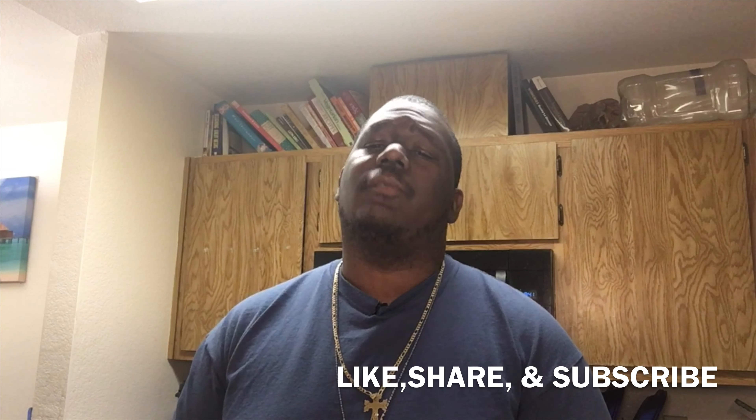If you enjoyed watching this video, do yourself a favor and click the subscribe button, followed by liking, and then leave me a comment — let me know how you feel. I'll see you next time. I'm Grumpy, I'll holla.